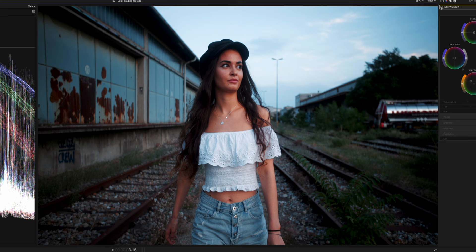Looking at the before and after, this was a little bit too bluish and a little bit too cold for my liking. So now we added more color into the midtones and got this warm commercial look.